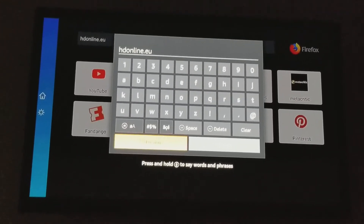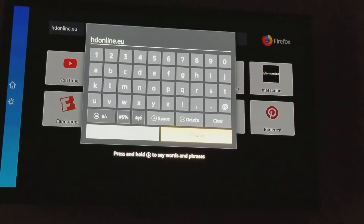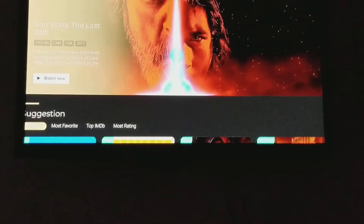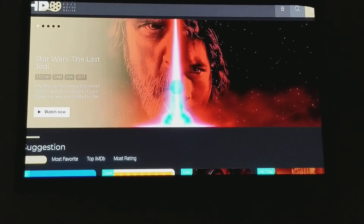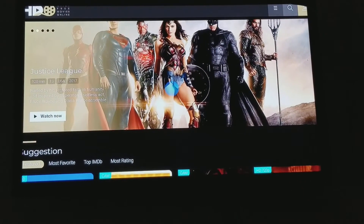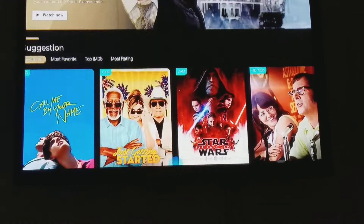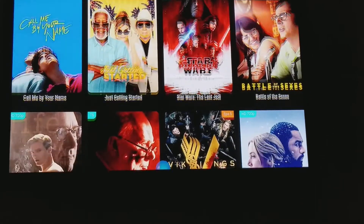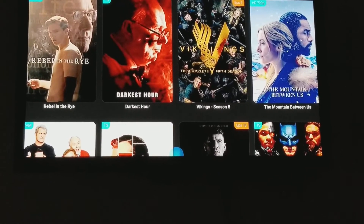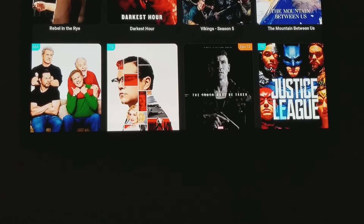We have our website loaded — this is a cool movie site, just in case anyone is looking for a backup for Kodi if it's not working. Hit Next and it brings up the actual site. As you can see, it works perfectly just like a desktop browser, letting you go and actually watch movies.